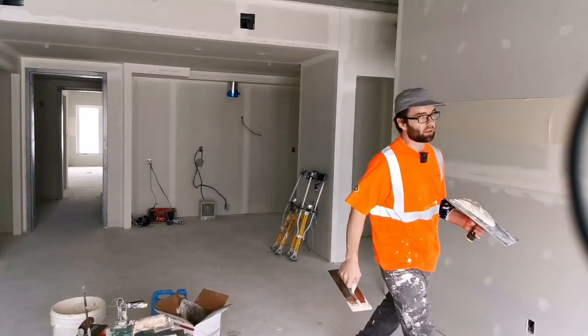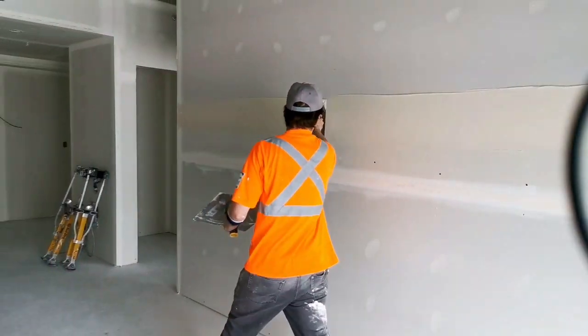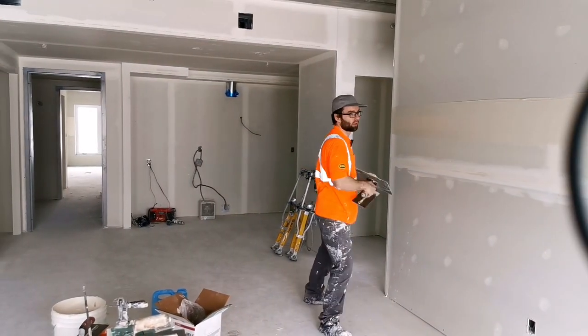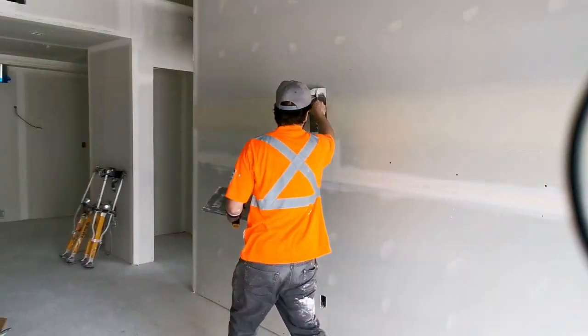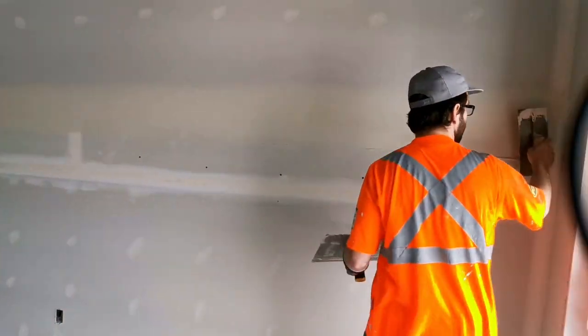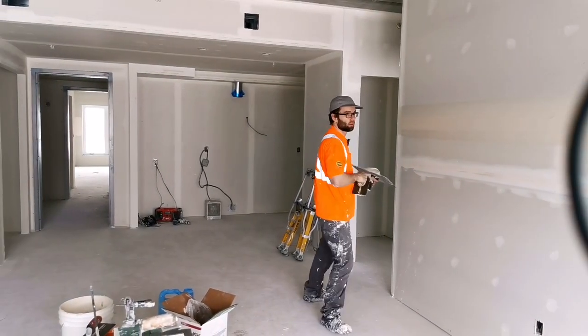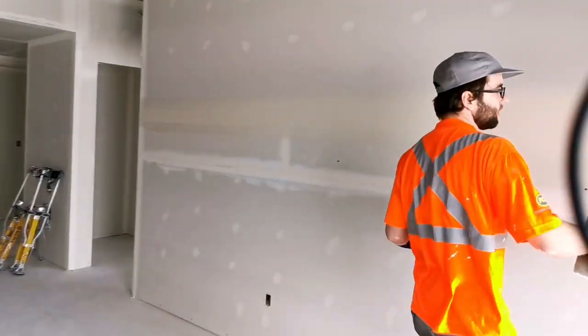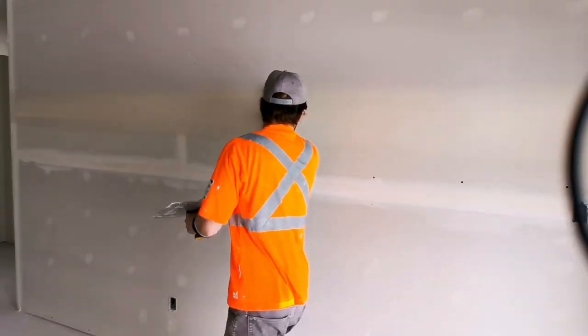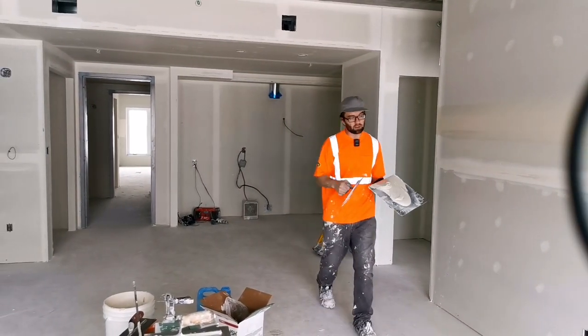What I do first is I just lay it on like that, and then I can do this — take off one edge, take off the other edge. It is a few extra steps but doing that leaves a very nice finish.